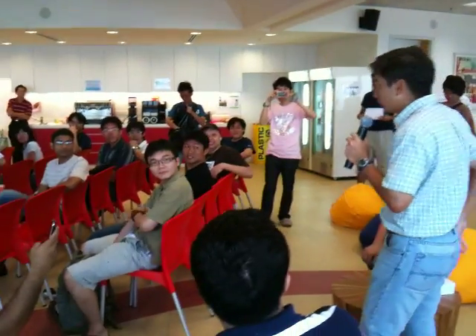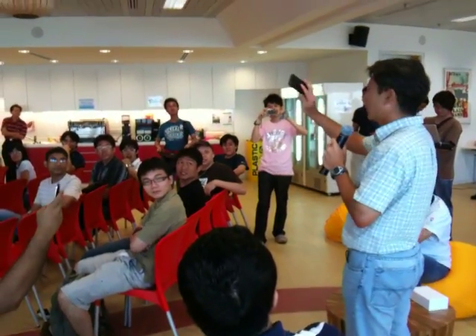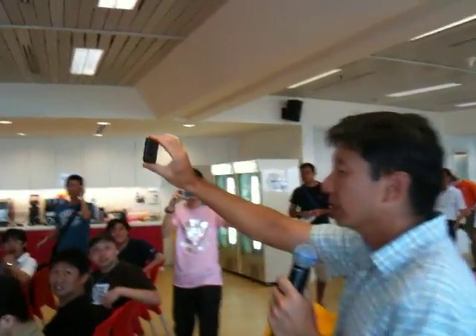The Z-8 is actually a device. It looks something like this, right? And you can see it here.